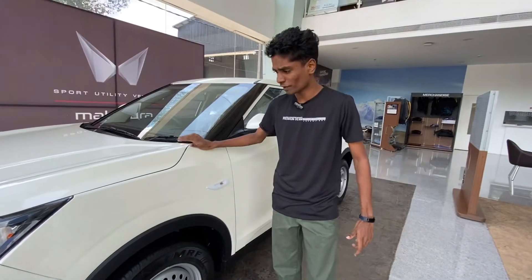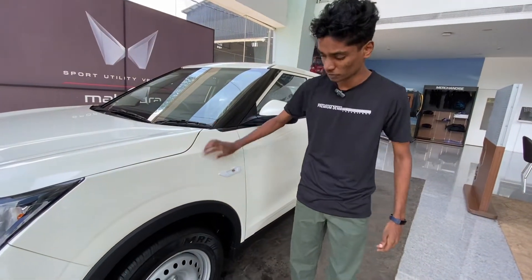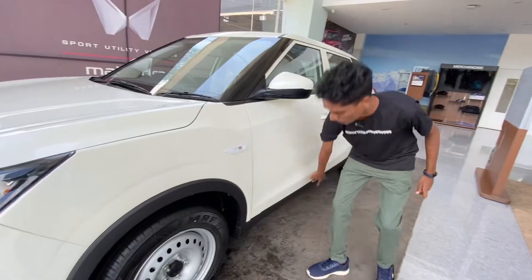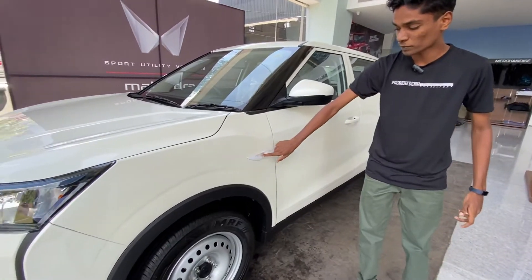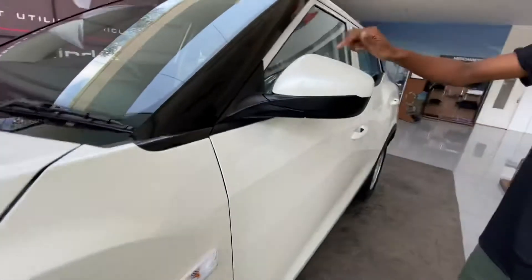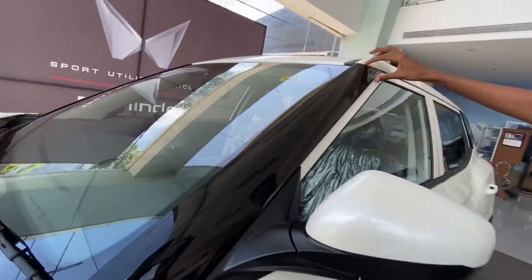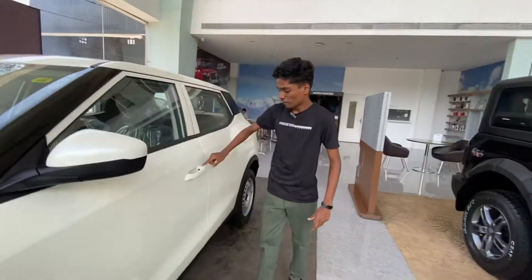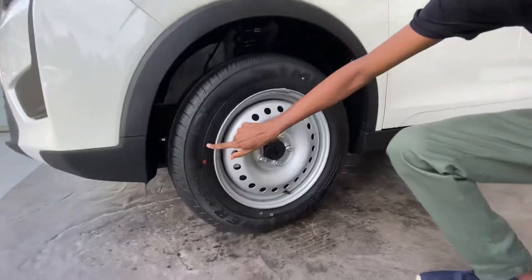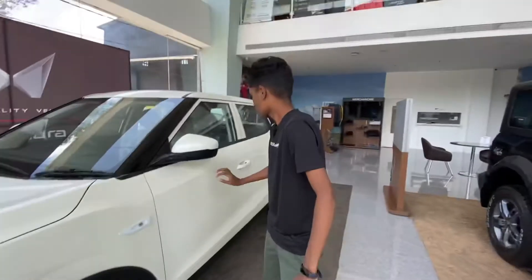I'm going to show you the value for money and the on-road price. Looking at the side, there's a stand indicator on the fender. You can see the front bumper placement, a body crease line, and 16-inch style wheels over the rear.